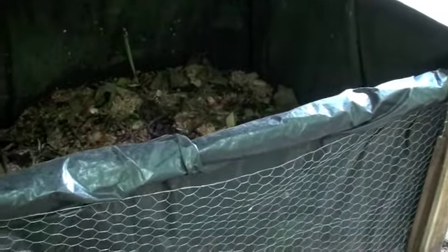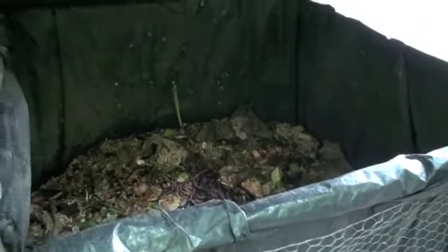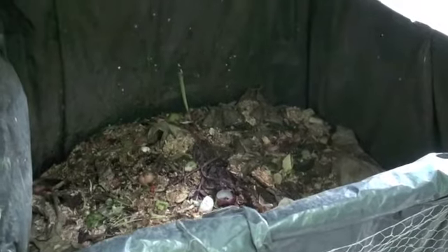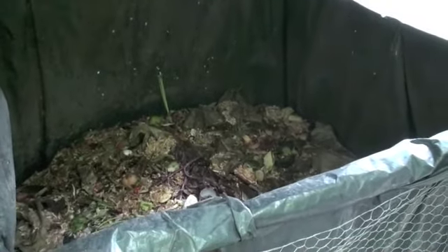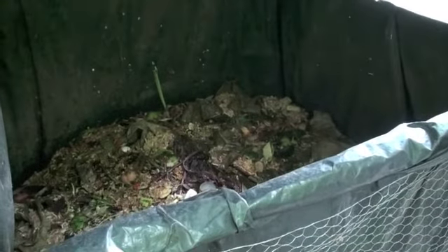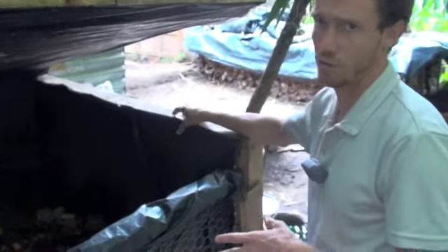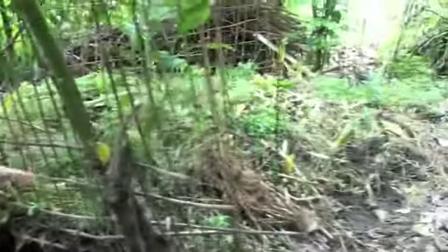This is about three months, maybe a little more, of compost. It's basically only food scraps — nothing from the garden. Occasionally a little bit gets thrown in, but the majority of all the extra plants, weeds, and stuff we take from the garden goes into this pile here, which is less regulated.